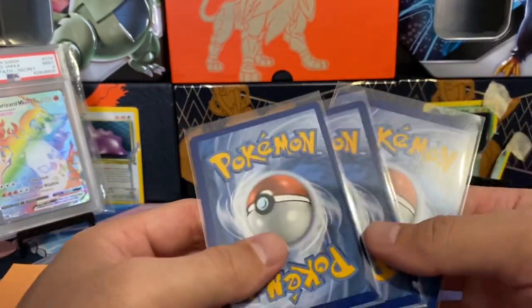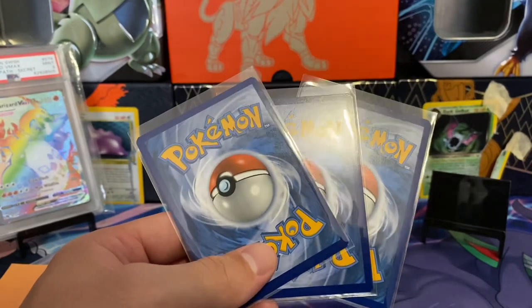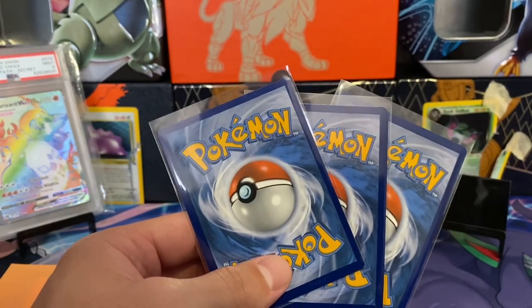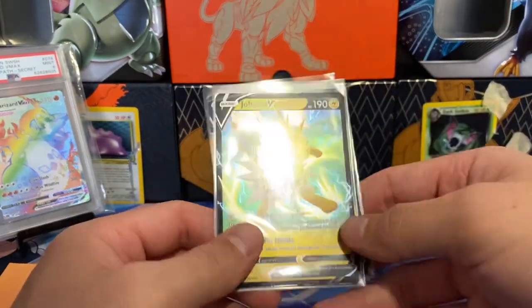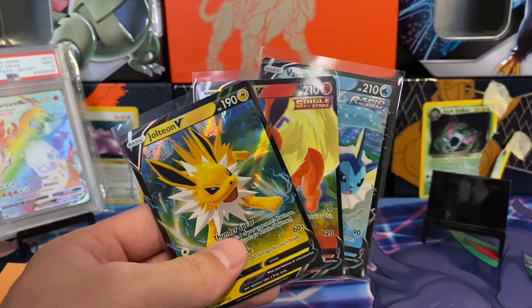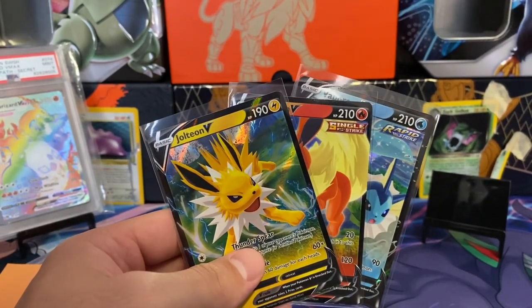I went on eBay, looked for a Buy It Now listing, and somebody had them for $15 — so $5 per card, or $14.95. You could argue that's a little expensive for these cards. But then again, even if you get one tin at MSRP, it's $20. So let me know how you guys decide which products to buy and which singles to buy.